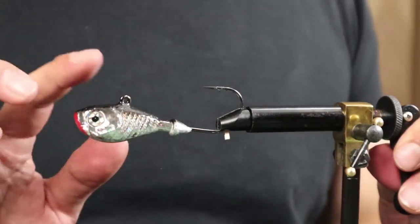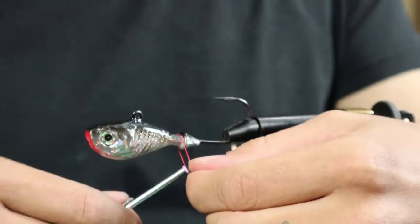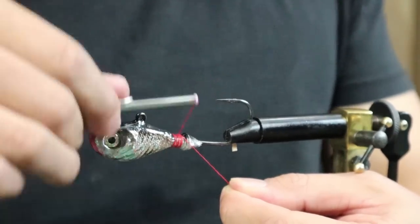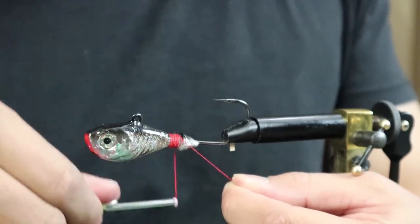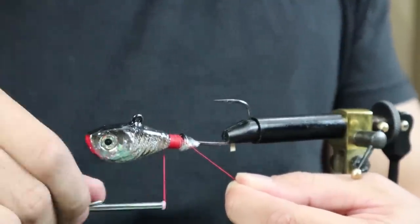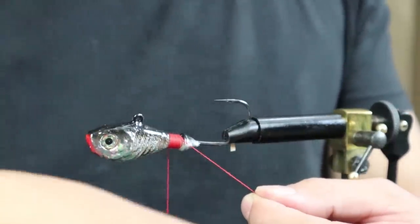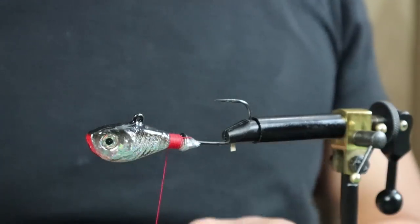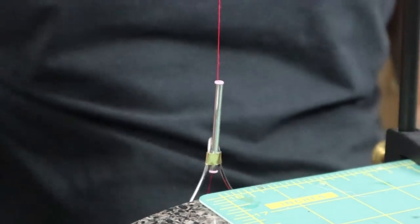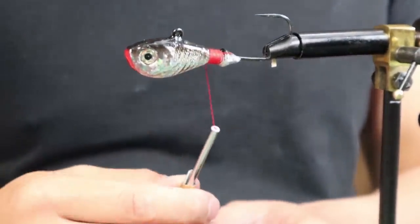Now we've got the bucktail on the vise, secured tightly. First, you want to get some thread down onto where you plan on putting the bucktail fur. This will allow you to put the bucktail hair on without it slipping around — it keeps the fur in one place, it's kind of like the base. And this is what the bobbin does: it allows you to continue to work with the thread and it just hangs there, so you don't have to manually hold it. It's a very useful, pretty necessary tool.